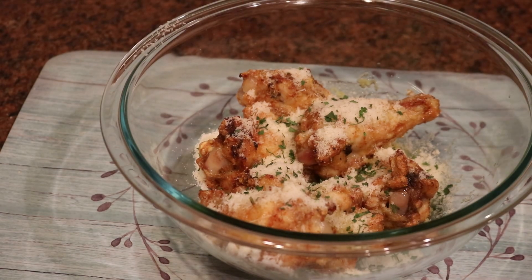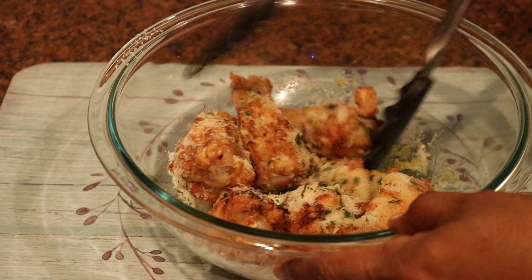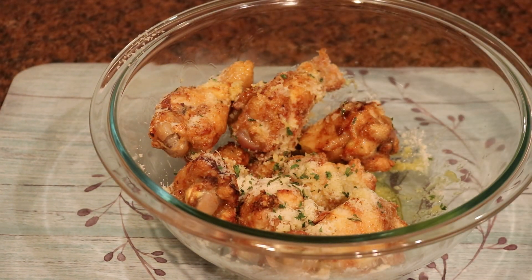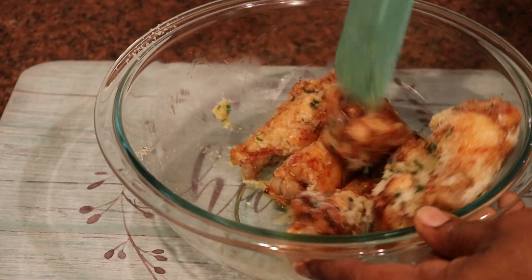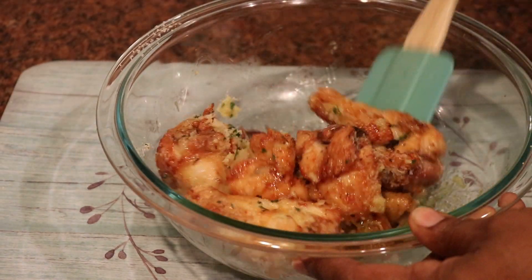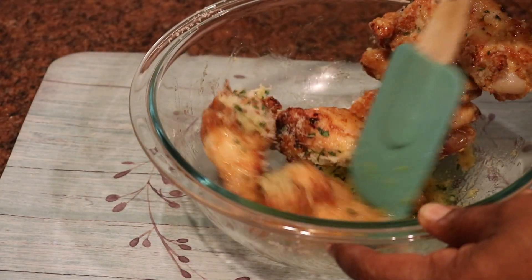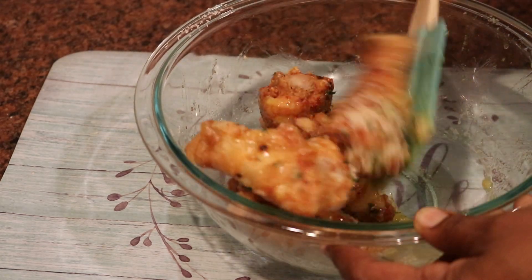If you have fresh parsley, that'll work too, but I have dried on hand so that's what I'm using. I simply combine these in my bowl — and actually, that's it. They're ready to be served. They are hot, they are coated with that garlic Parmesan mixture, and they are really, really good.